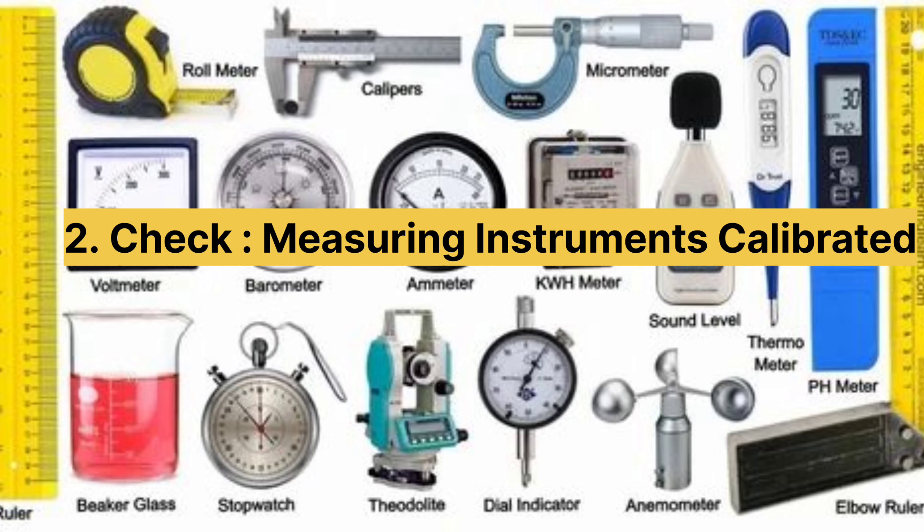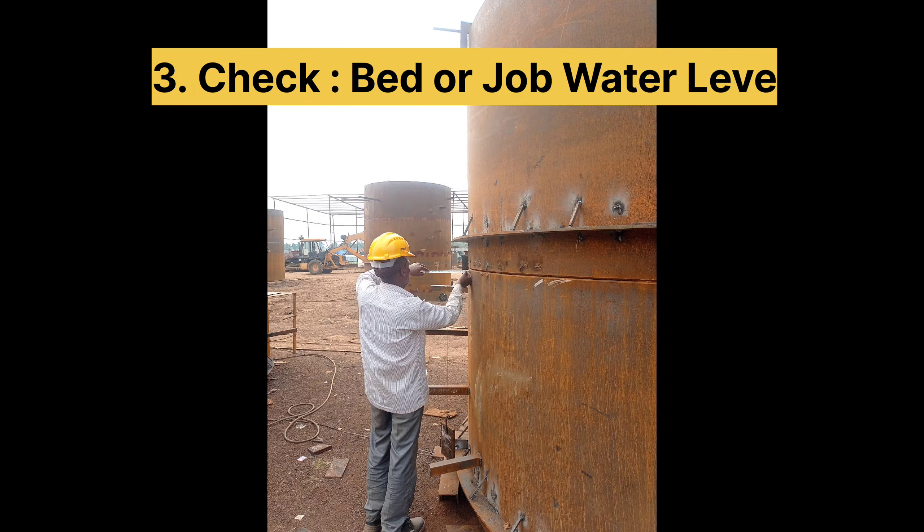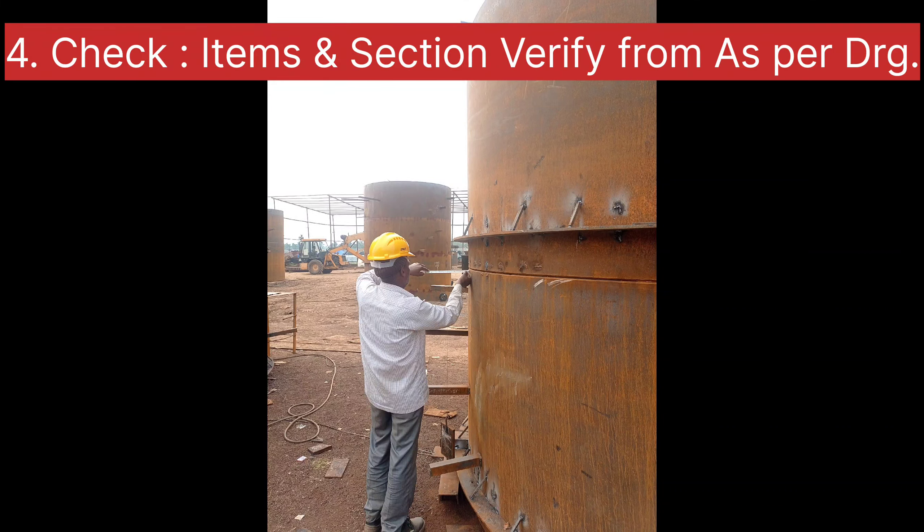It is very important to label the bed or job. If there is no water level on the job or bed, there will be a lot of problems in checking the verticality. Items or sections must be verified as per the drawing.